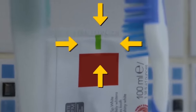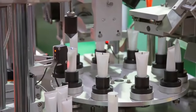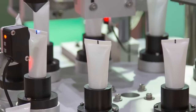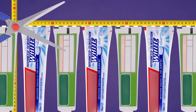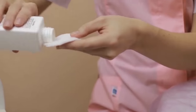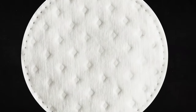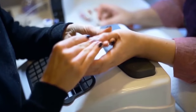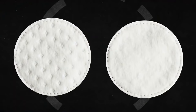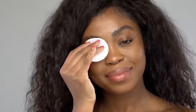Weird markings on the bottom of a toothpaste tube have nothing to do with the ingredients. They're actually there for the factory robots — that colorful square marks the line where the tube has to be cut and folded. Most cotton pads have two different textures on each side: one surface is firmer and more absorbent, meant for nail polish remover, while the other side is finer and softer for removing facial and eye makeup.